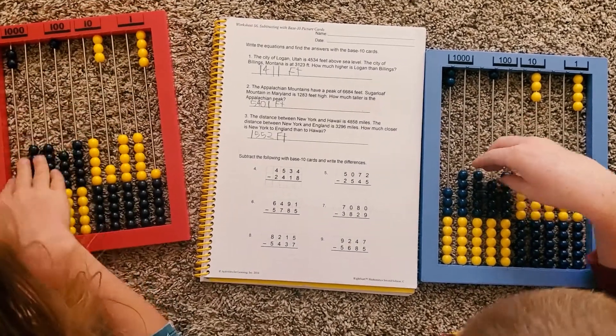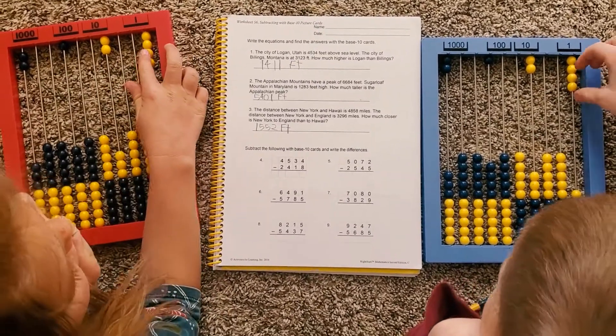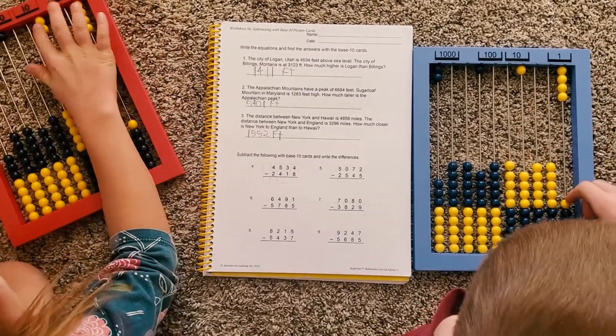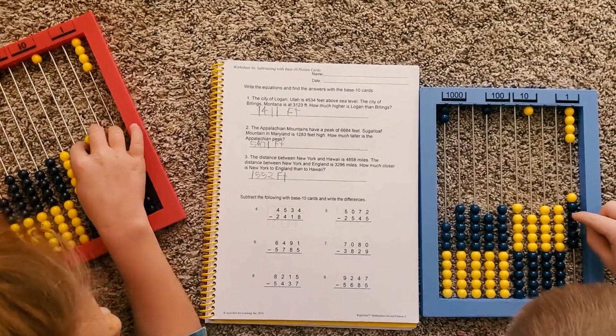Take away four of the hundreds, one of these — and we can't take away eight of these. Uh-oh, what are you going to do? We're going to trade one of these for ten of these. That's right, go ahead. You have two rows — remember, you can use both wires.